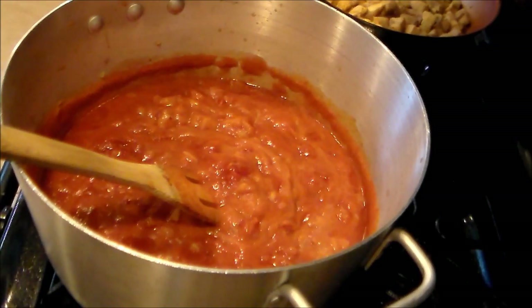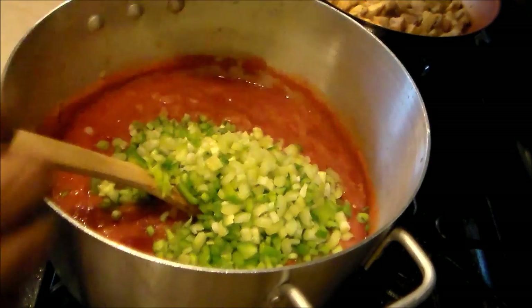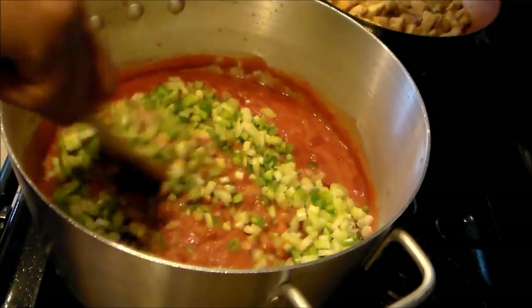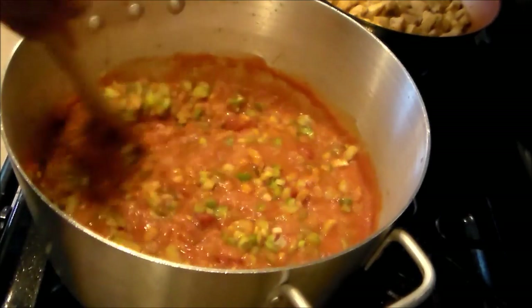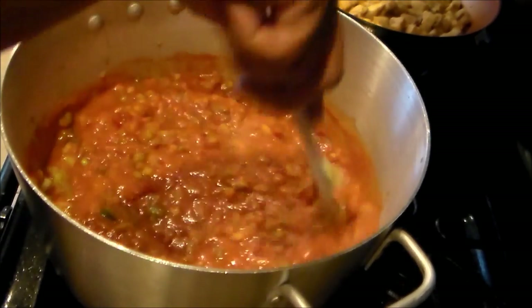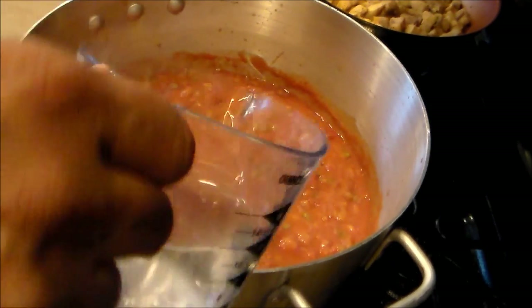Here are the veggies from the beginning of the video: two stalks of celery, one bell pepper, one serrano pepper, and green onions. I'm also adding two tablespoons of minced garlic, and maybe another cup of water to get the consistency I want.